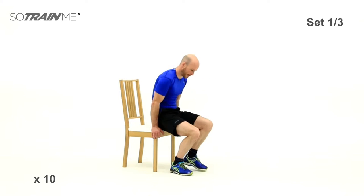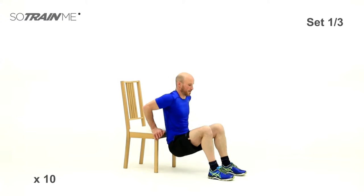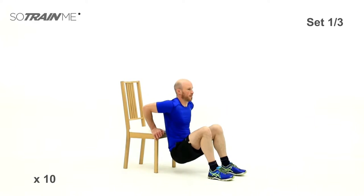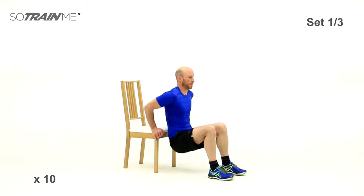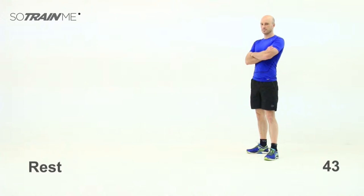Dips are next. Using that step or chair — important thing here is keep your back really close to the step and get plenty of bend in those elbows. Don't just rock your body forward — you should be getting about a 90-degree bend in those elbows, back always close to the step. Okay, good stuff — rest, first set done, two to go. If the step was too small find a bigger chair; if the step was too big find something else — use your staircase or something.